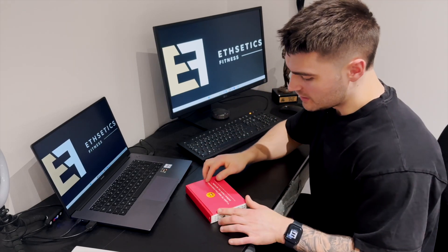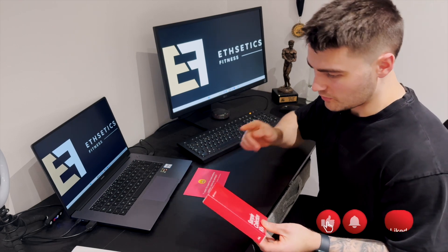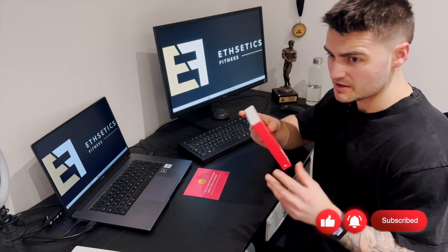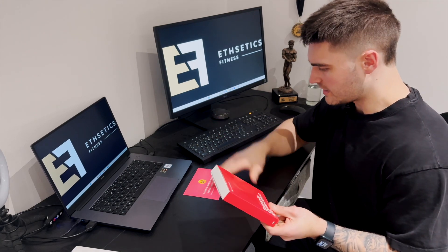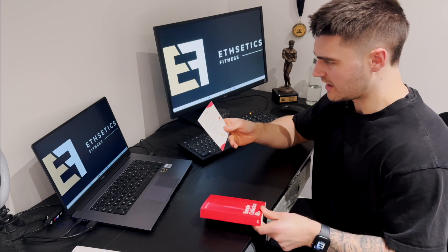As you'll be able to tell by the title of the video, today I am checking my hormone levels — testosterone specifically is why I'm doing this. But we get more readings as well, which will be quite interesting. I think it's 10 readings we get.